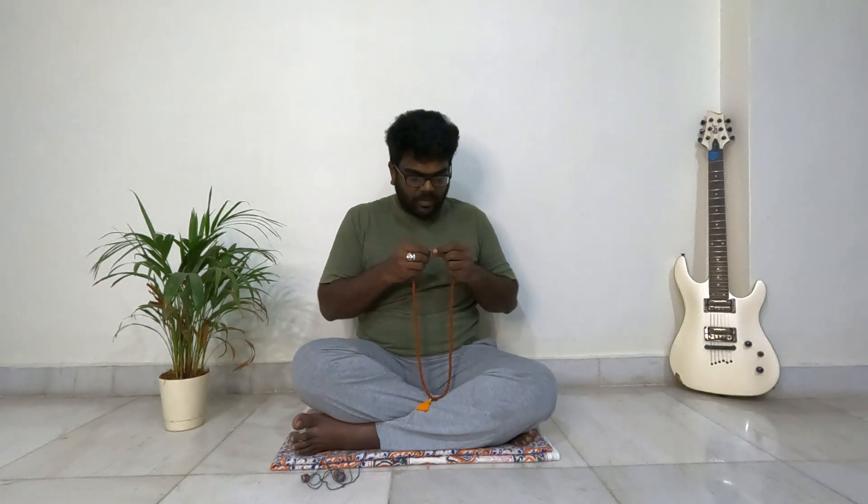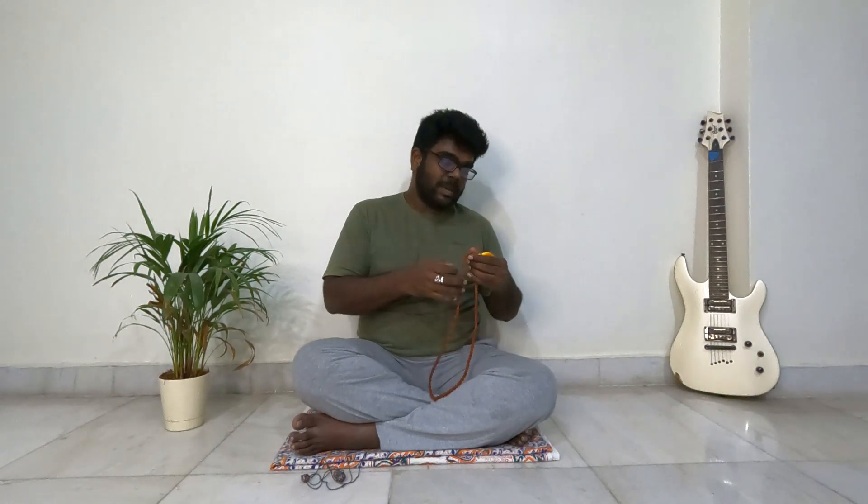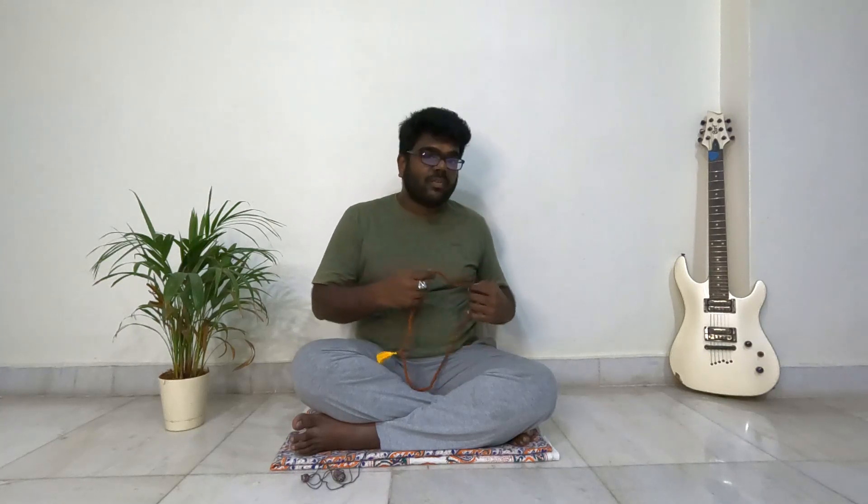No two beads will be the same if you check the patterns. This mala cost me only ₹300 without shipping. If someone had to design 109 plastic beads each with a unique appearance, do you think they could sell it for ₹300? It would take engineers to design each one, and if they wanted to make hundreds and thousands of artificially unique rudraksha with different patterns, colors, and textures, they couldn't sell it for ₹300.